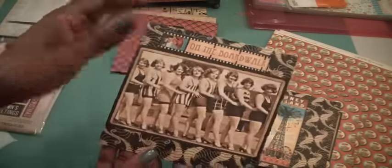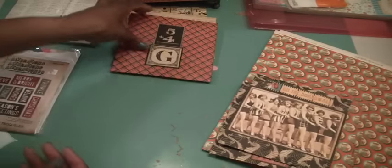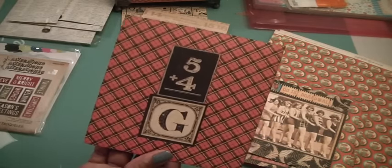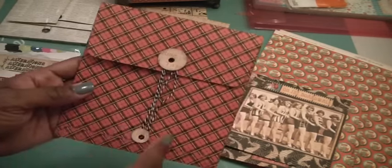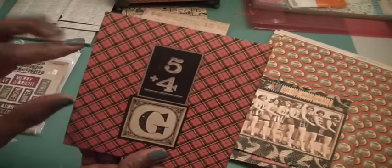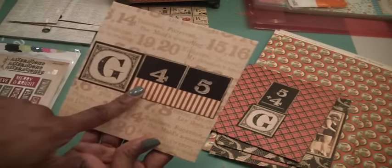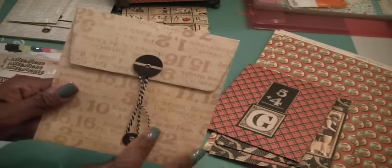This one has that group of women on the boardwalk — so cool. And then this one is from the ABC Primer; I was gifted some ABC Primer papers from a subscriber. I decided to do the same, create the closure, and then I played on the company's name — I just put 'G' and '45.' These are just cut from a larger sheet. The same thing here: G and 45, using some of the paper, cutouts, and circles cut from scraps, with the black and white twine.